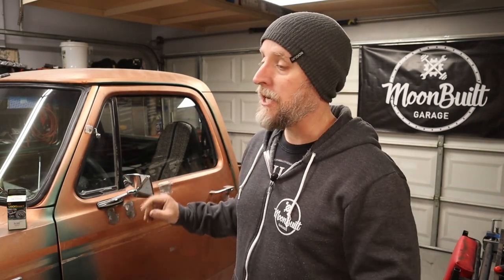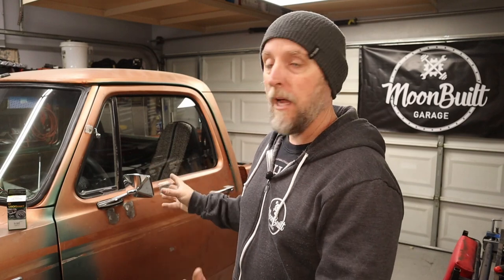Yesterday, I actually had the opportunity to use this thing as its intended purpose. I was able to make a run to the hardware store, grabbed a few things for some projects around here, and that little trip pointed out something that I kind of overlooked. Pretty much the entire time I've had this truck, it's been here in the garage.